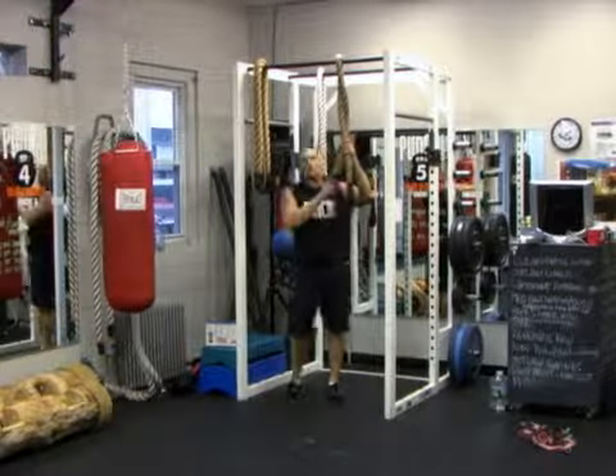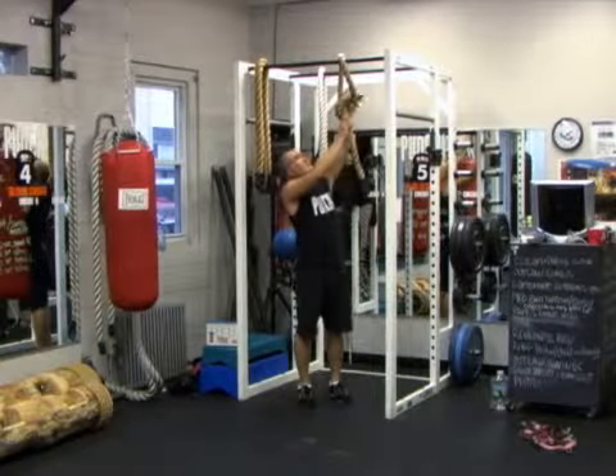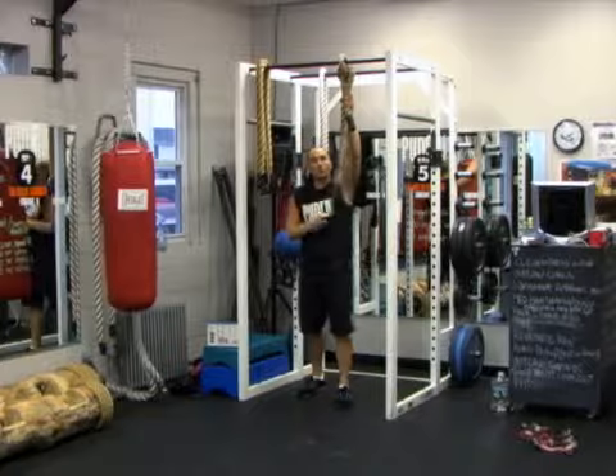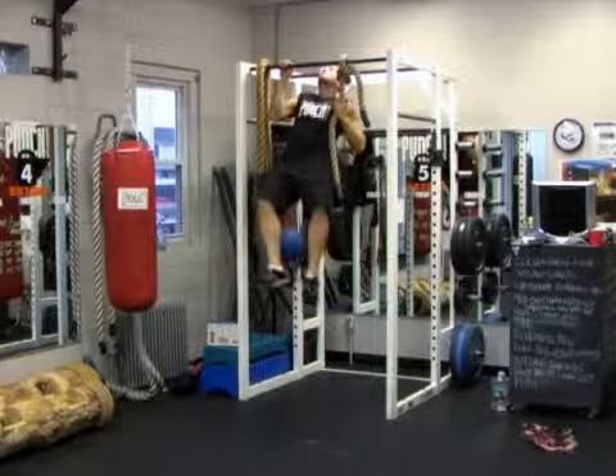Single strand outlaw pull up, asymmetrical type. What I'm doing is just tying a knot in the rope so I end up with a single strand. So if you don't have the grip strength to hold both ropes at the same time, grip one rope, grab the bar and pull up.